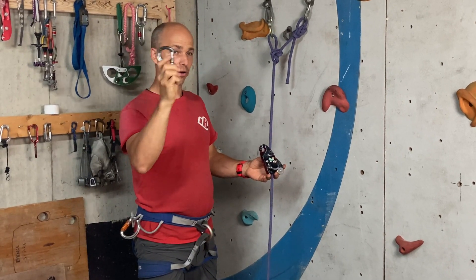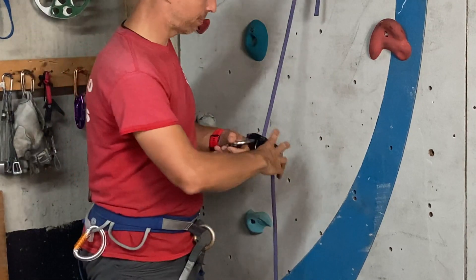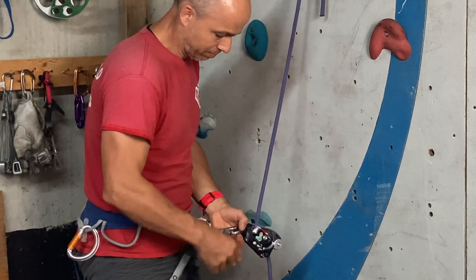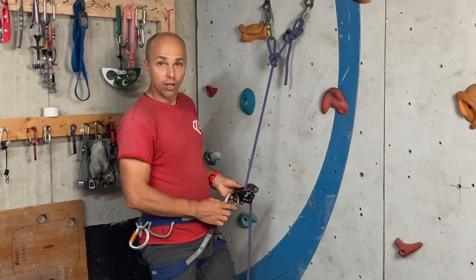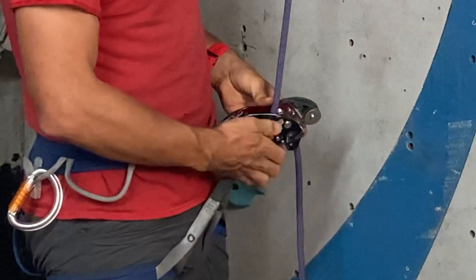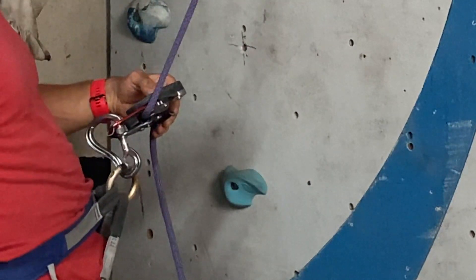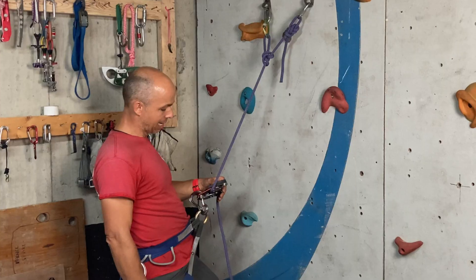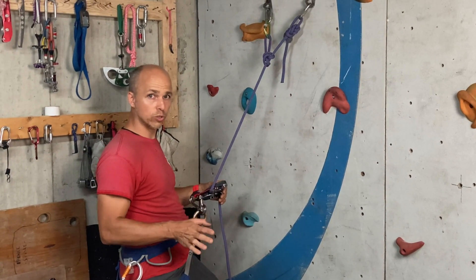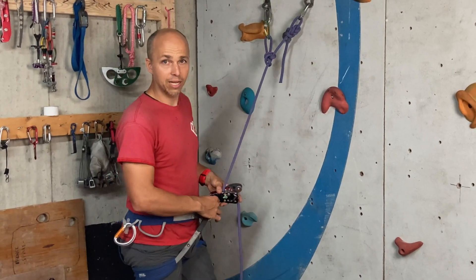If I take the carabiner and clip towards my right like this and then put it in my belay loop, the screw gate can enter the device in a weird way. When I load the device it's loading the gate really wrong — it is not cross-loaded, it is weirdly loaded, and who knows what force will break the carabiner and release you. Very dangerous in my opinion.